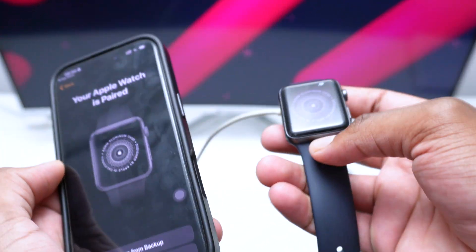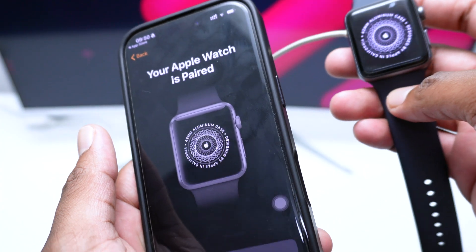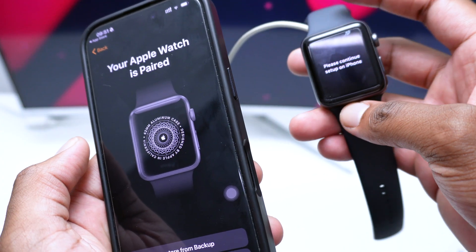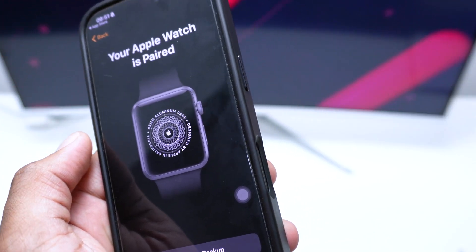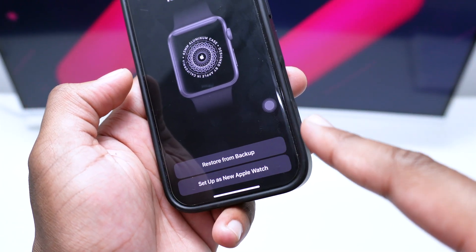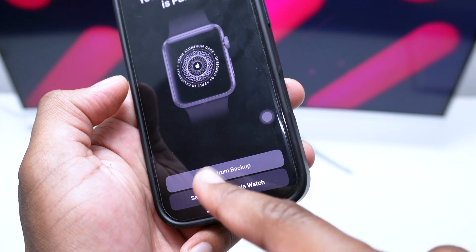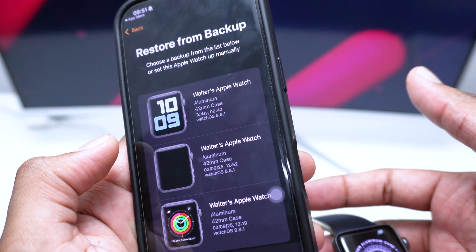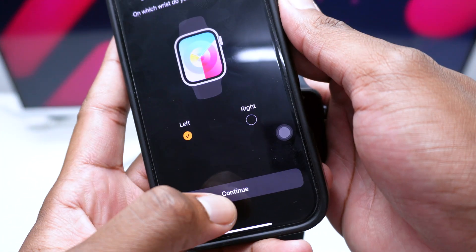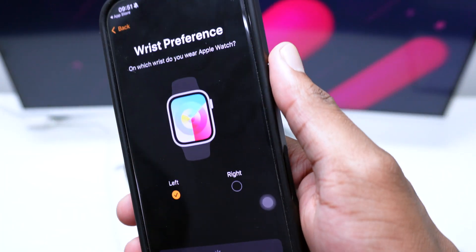Please note: when we unpaired the device, all data was deleted from the Apple Watch but not from the iPhone. This only removes data from your Apple Watch, not from your iPhone. Next, you can choose to 'Restore from Backup' or 'Set Up as a New Apple Watch' — tap whichever applies to your situation.